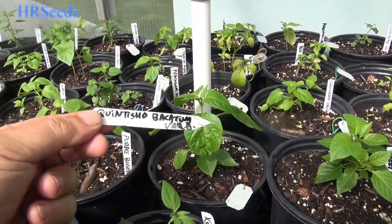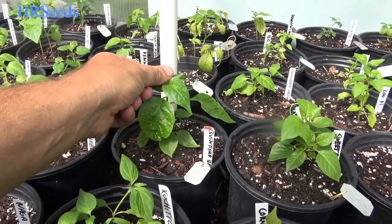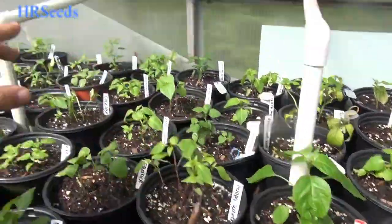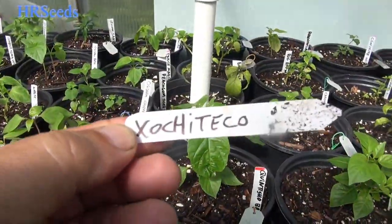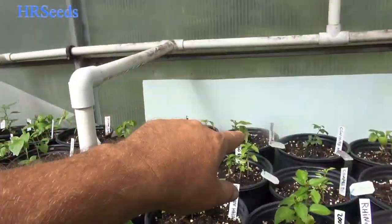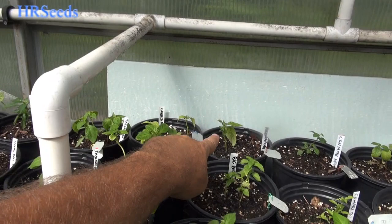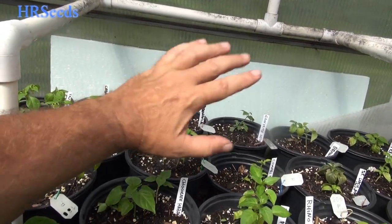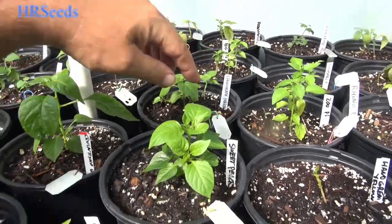We got the Quinatisio baccatum variety — this thing here is a baccatum, and the other Quinatissos I believe are chinensis. We're growing it anyway. Over here, I don't know how you pronounce this one. Over there in the back we got the red — oh, Peruvian white in the back. Those are the little Peruvian habaneros — it's a little different than the bullet habaneros that I've been selling. We got Big Red Mama right there. We have chocolate habanero. We got sweet peach habanero — a lot of people have been requesting that one back in stock for a couple of years now, and we're finally getting around to growing it. I know, I'm a little behind the times.